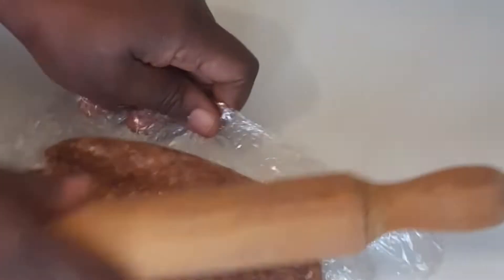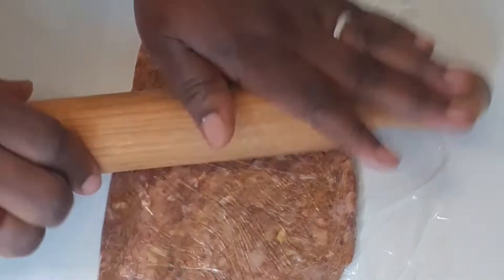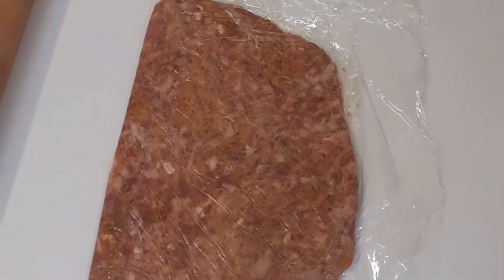I'm using the rolling pin to roll it out, but it's not compulsory to use a rolling pin. I also use my hand. In the next one I'm going to use my hand so you can see how to spread it out by hand.